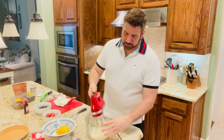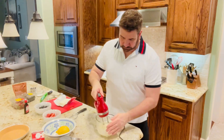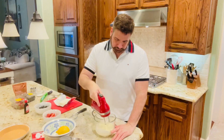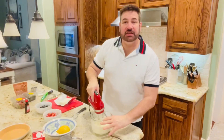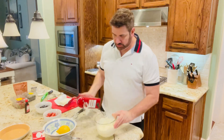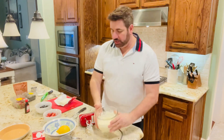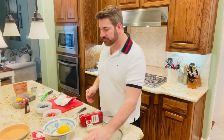And we're going to start whipping that up. Make sure it's on high. You can see that it's starting to have soft peaks, and that's what you want. So our whipped cream is done for now.